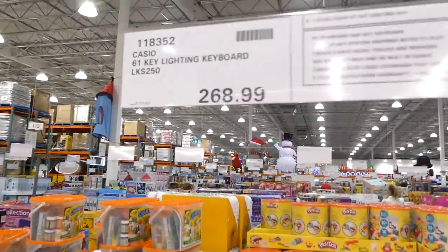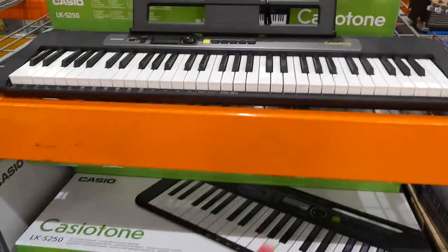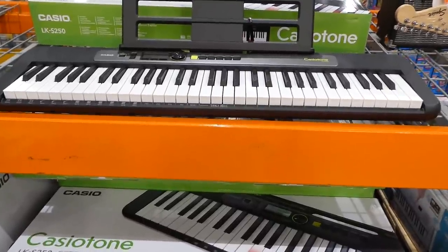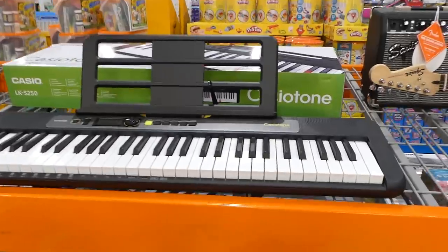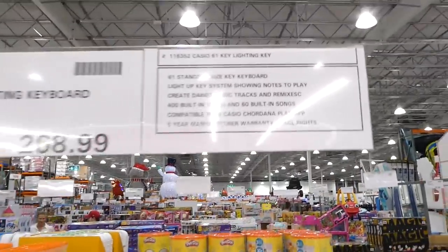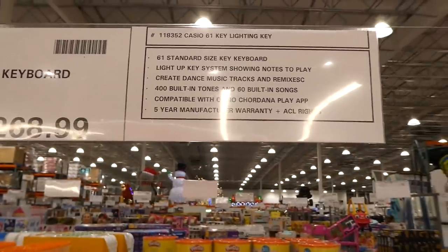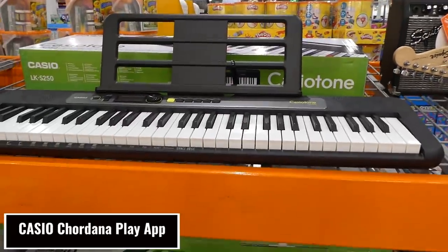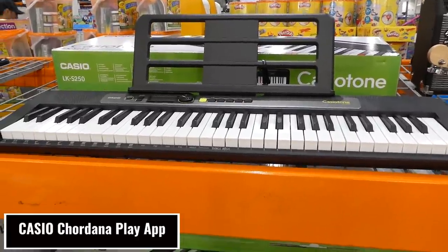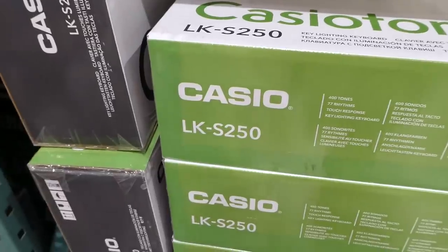The Casio 61-key Lightning Keyboard LK-S250 is $269 and doesn't come with a stand. It features a light-up key system showing notes to play, lets you create dance music, tracks and remixes, has 400 built-in tones, 60 built-in songs, is compatible with the Casio Chordana Play app, and comes with a five-year manufacturing warranty.